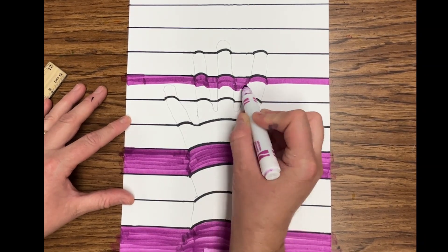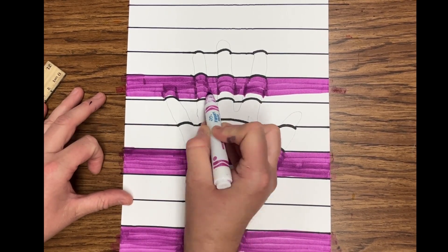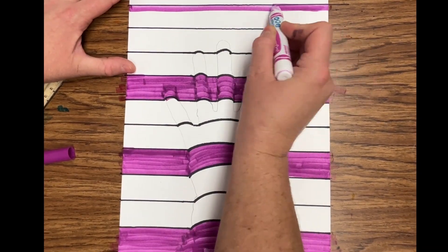Make sure you take the time to color any of the straight parts with straight lines and any of the curved parts with curved lines. It makes a difference and really helps give that optical illusion.